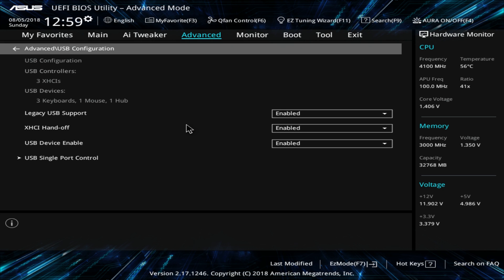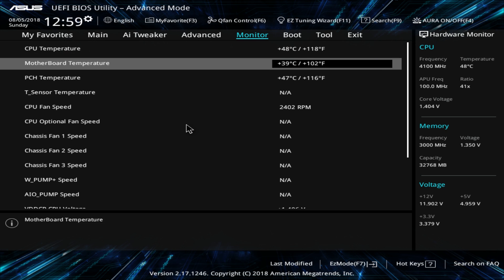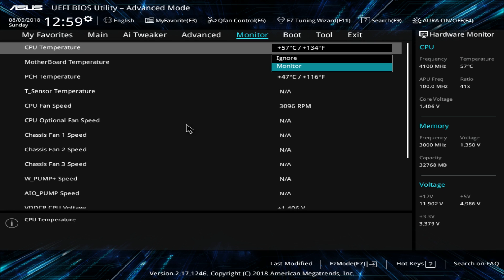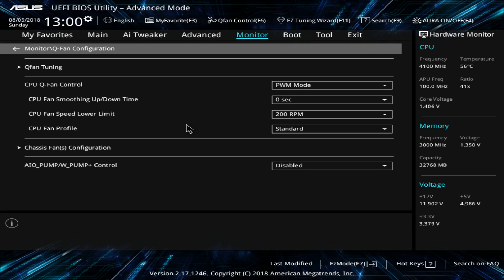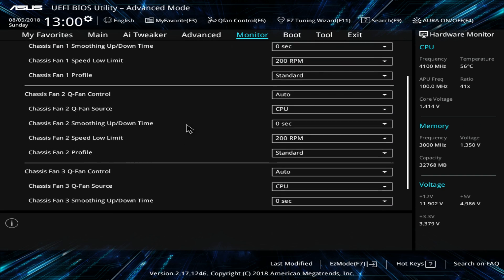Under Monitor you have all your temperatures and voltages in real time. If you're running something you want to ignore — say CPU temperature or fan speed — you can set it to ignore. For example, if you're running a custom AIO and it doesn't detect the fan speed, it'll pop up every time you load the BIOS, but you can ignore that. You also have the option to go back into Q-Fan and configure all your fans in a list view — pretty easy to set up all your fans before loading into Windows.